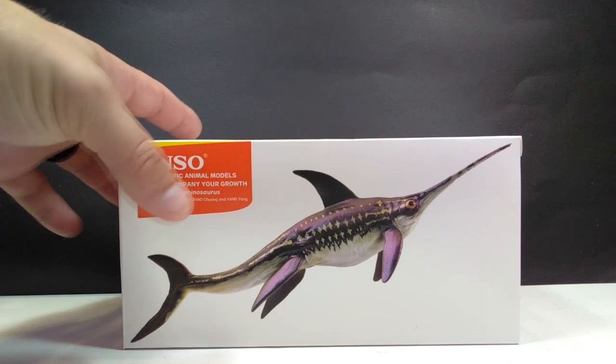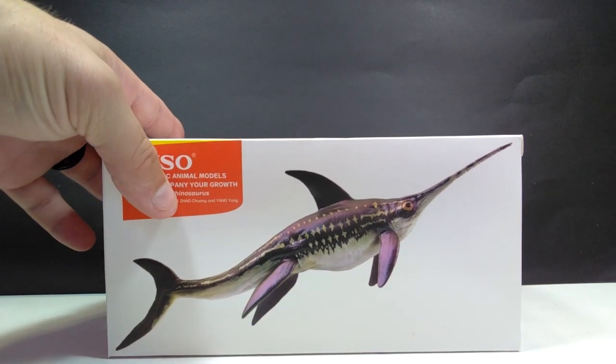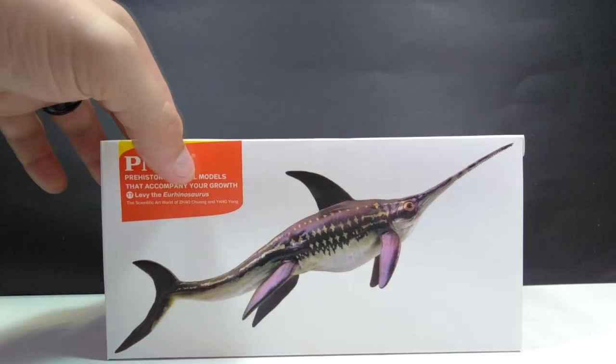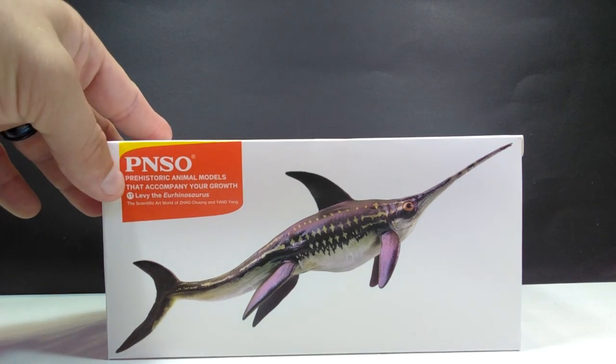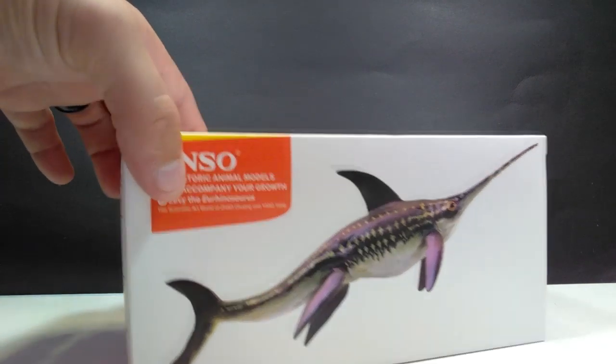It's definitely a very obscure species you don't see get figures ever. Honestly, I don't think I've ever seen one, so this will be a first for me. You can see there is a beautiful image here on the front as far as the actual figure itself goes. It does say PNSO, Prehistoric Animal Models that accompany your growth, and then Levy the Urinosaurus right there.